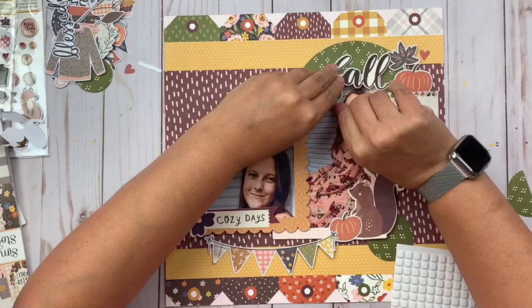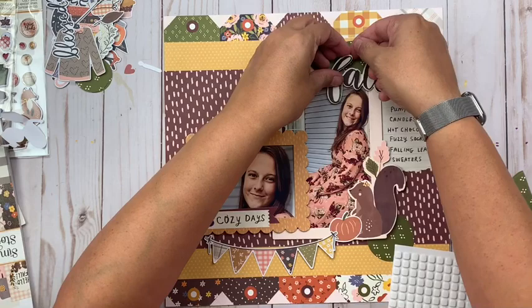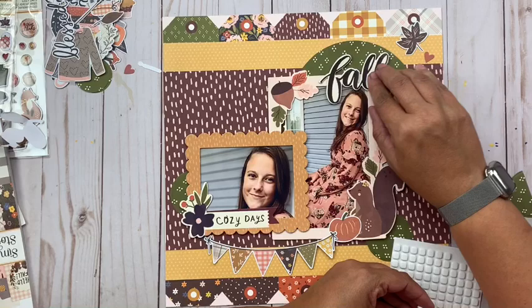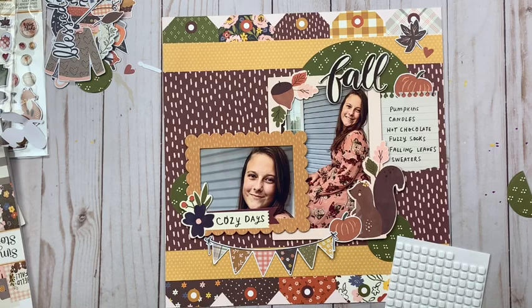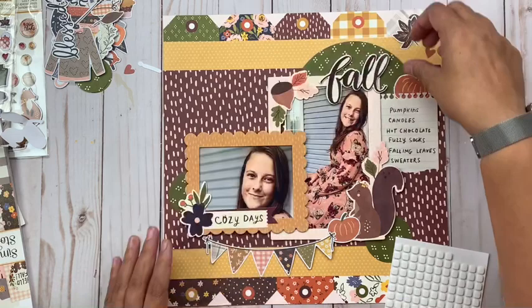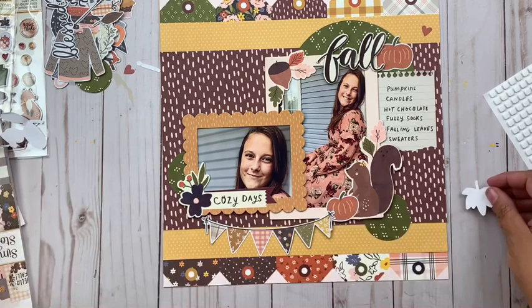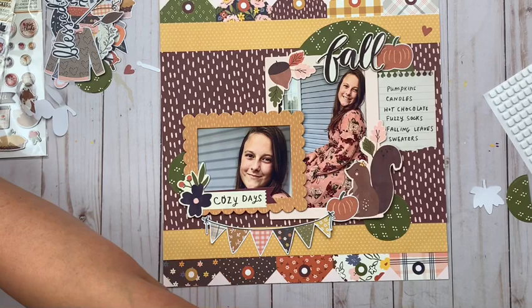I'm kind of straying from the sketch at this point but I stay true to it on probably about 75% of this. My title is landing pretty much where the sketch had it, and I'm going to use the word 'fall.' I debated a lot of different titles because there are some great options within this collection, but ultimately I wanted one with a white or off-white background — with so many patterns and colors going on, anything else was going to get lost. That white background on the chipboard piece that says 'fall' was perfect.